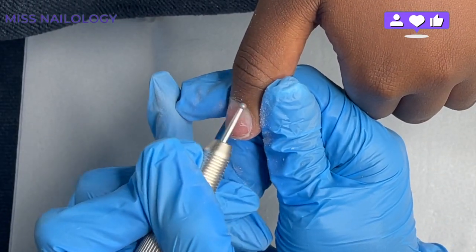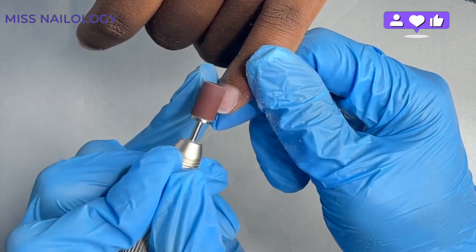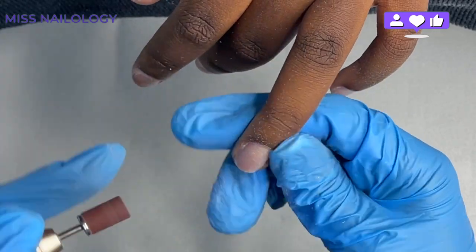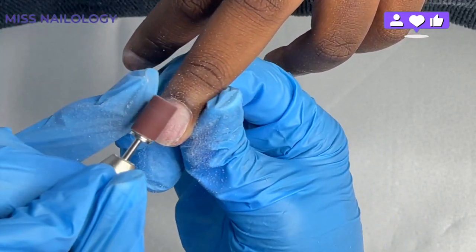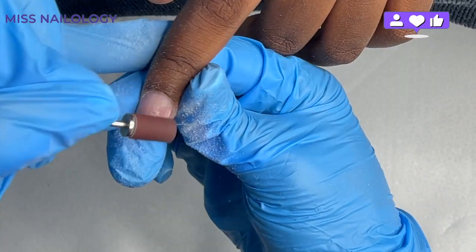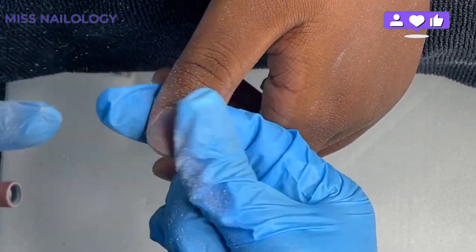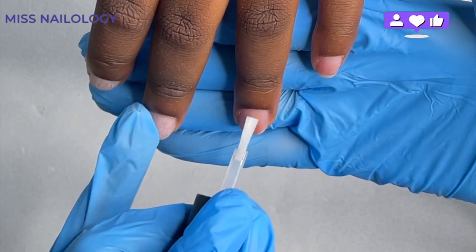I could have actually skipped this step since I already buffed her nail surface to create texture, but I'm using this sanding band for a dual purpose. Number one, to make sure there's no more dead skin on the nail plate or the surrounding area, and number two, to buff the nail plate really well to create texture so the base gel has something good to stick on to. I have my e-file at a speed of about 4,000 to 5,000 RPMs with absolutely no pressure.